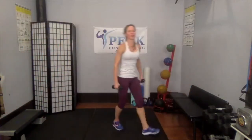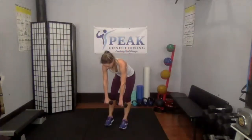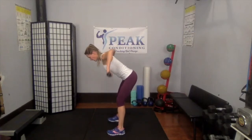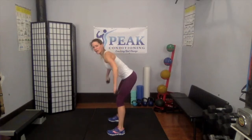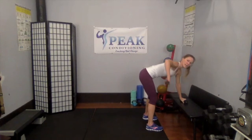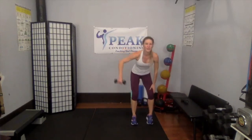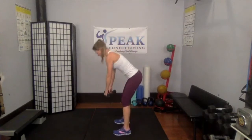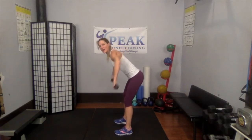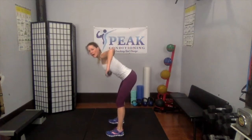Bent over fly — we're going to hold that tipped-over position. Tip forward, weights hanging in front, arms up. Bring those elbows up to the ceiling. If you want, you can do one at a time, leaning on your bench or chair. The movement is out to the side — not behind — squeezing between those shoulder blades. If doing one side, switch to the other side now.